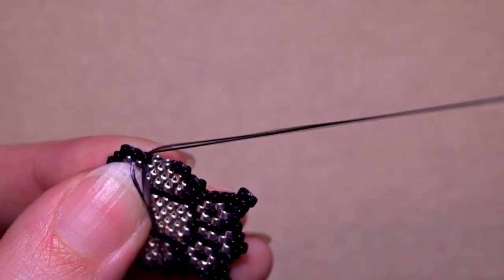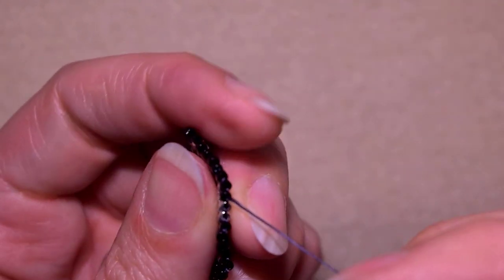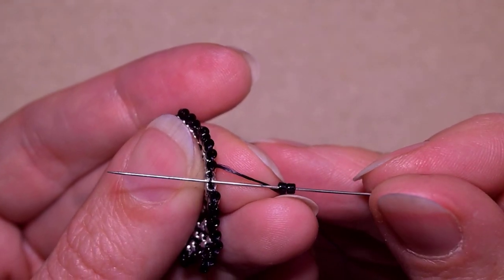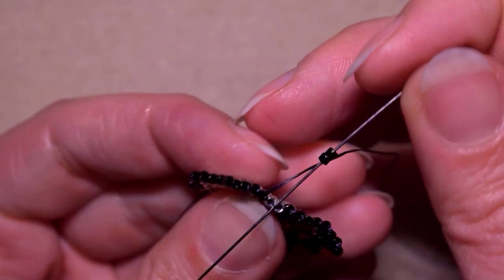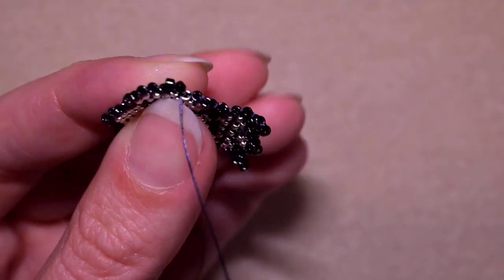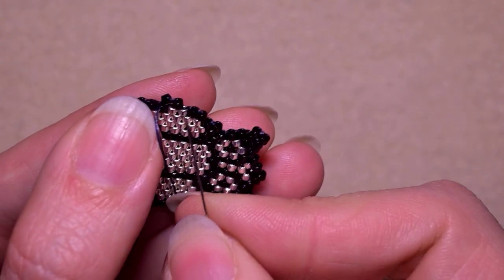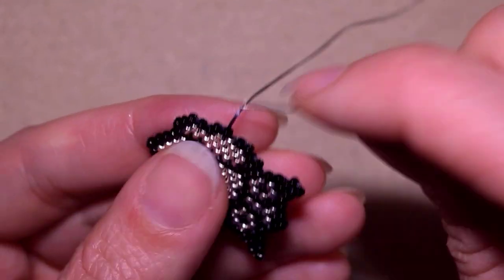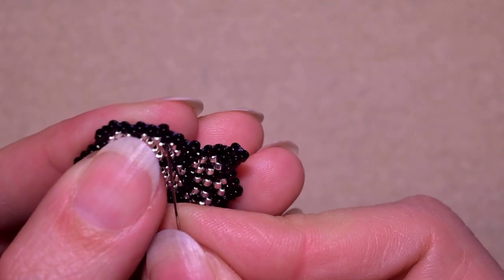Then I'm going to take two beads, and because I decrease compared to this one I will go through the second thread bridge counting from here — not between the black and the silver, but the thread bridge between the two silvers. When I decrease and my beads are stretching because they go through the second thread bridge, I need to reinforce them, so I go one more time through them. Then I add one more, just like this.